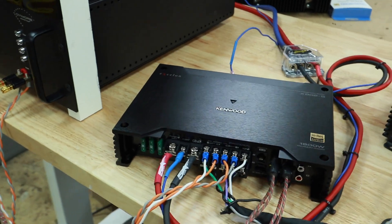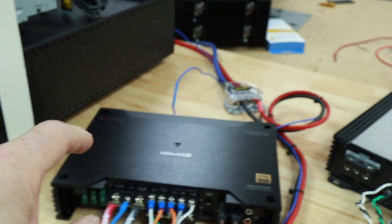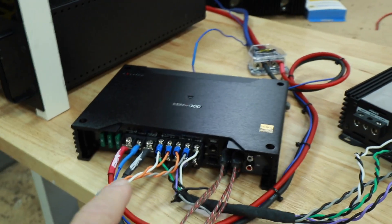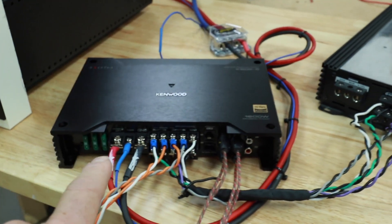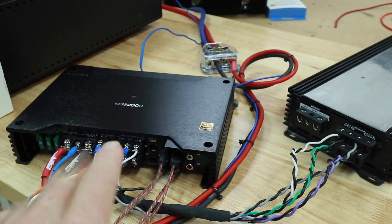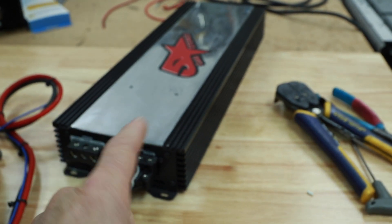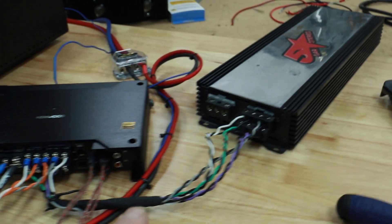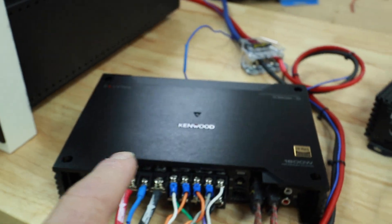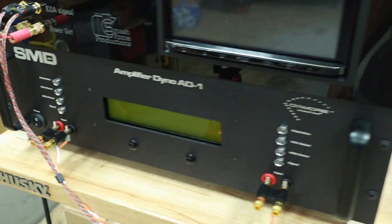The amplifier is hooked up using channels 1 and 2 connected to the dyno so we can get the actual power coming out of the high-pass side. Then we'll rewire the amplifier and see what the sub channel does, as well as bridge channels 1 and 2 and 3 and 4. In the meantime, the other channels are connected to a load resistor bank to emulate speakers being connected, so we can properly tax the power supply and get a more accurate measurement on our amp dyno.